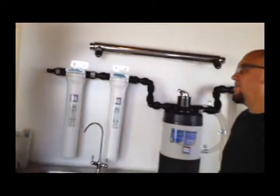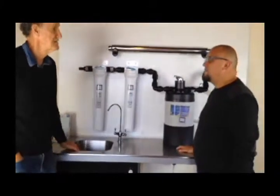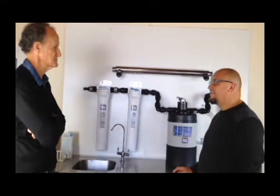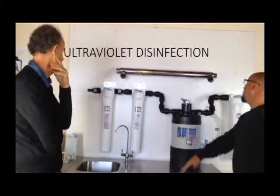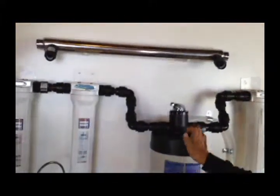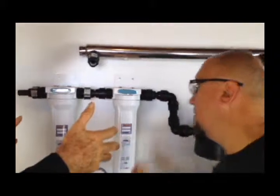We're not saying it removes viruses. In our experience and knowledge, viruses are tough. Unfortunately filter companies do tend to overtell their story. So just to summarize the flow: we're going from a sediment filter through the drum, through the carbon filter, and through the ultrafine or UF membrane.